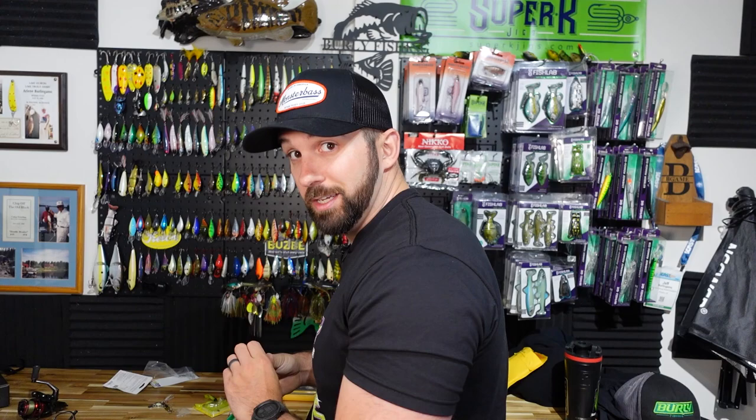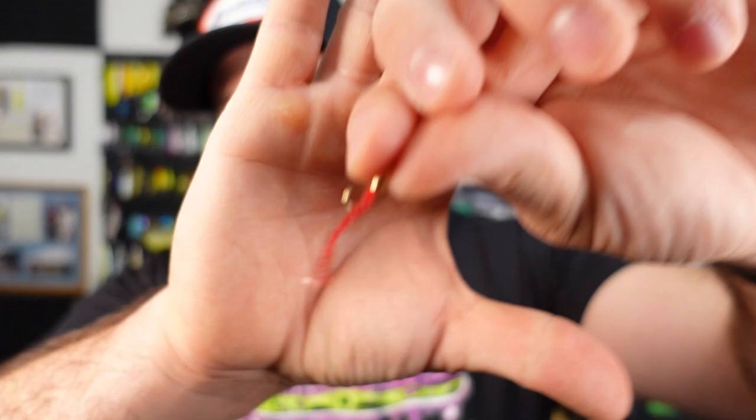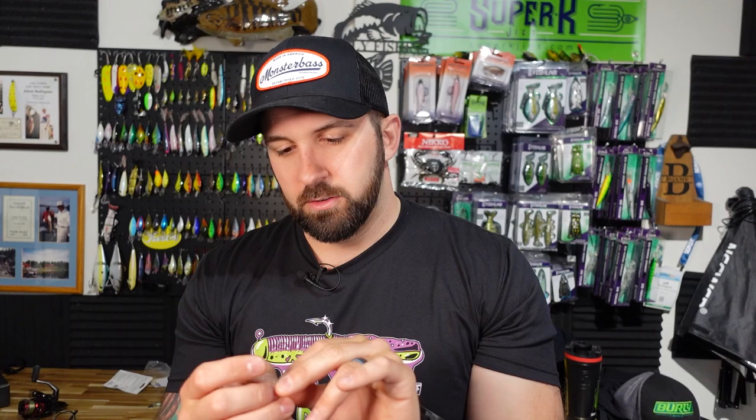We've also got Euro Tackle — they specialize in micro plastics. This one is called the Blood Worm, another one-inch bait in a 10-pack. I already used a bunch and caught fish on it. It comes on a poured mold, probably just to help keep the plastic shape in the packaging. When threaded on the jig it looks really juicy — kind of a different profile that looks like a bug, which is exactly what these fish are feeding on. The cool thing is it's segmented, so it's really easy to break it down and make it shorter if you're getting nibbled on and short-struck through the ice.